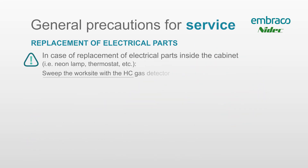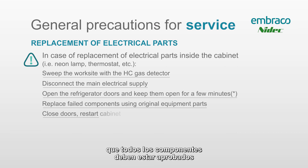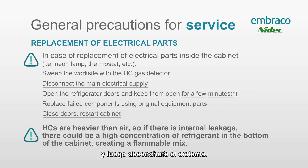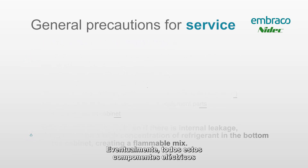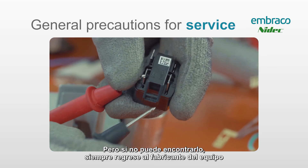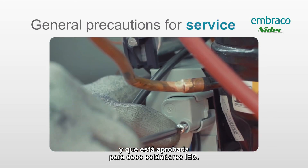When replacing electrical components in the system, remember that all components must be approved per the IEC standard for electrical components to make sure nothing is potentially spark-producing. As you work on these systems, use your combustible gas detector to check your work environment and the inside of the cabinet, then unplug the system. Eventually all these electrical components will be available in the aftermarket, but if you can't find one, always go back to the OEM to make sure you have a safe, non-spark-producing part approved for IEC standards.